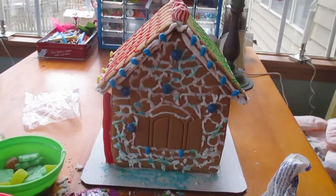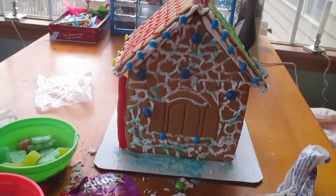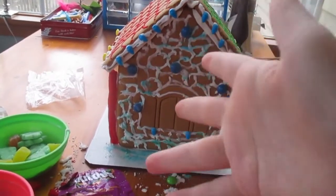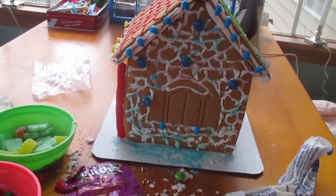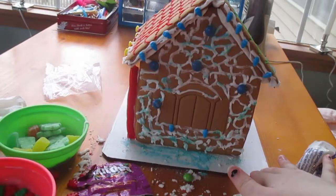Okay, this is what my Ravenclaw side looks like. I'm not happy with this side really — I wanted to go for a thing where I dye the icing blue and then put it on there, but it didn't work out so well. But that is okay, I still have the Slytherin side to do.